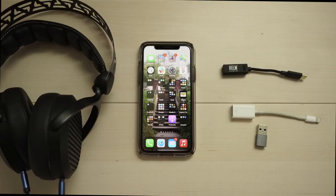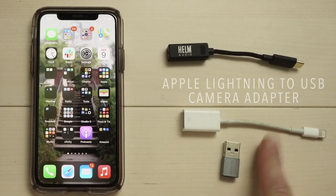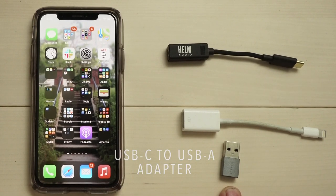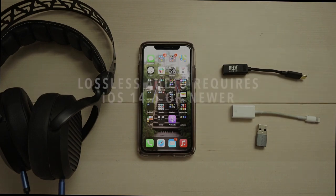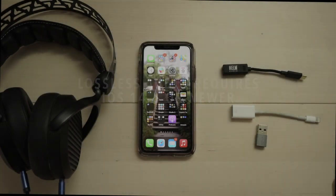To enjoy lossless audio in Apple Music using the Helm Audio Bolt, you're going to need to use two additional adapters. You'll need to use an Apple Lightning to USB camera adapter and a USB-C to USB-A adapter like the one we include with the Helm Bolt. Also, for your phone to work with lossless audio, you'll need to be updated to iOS version 14.6 or newer.